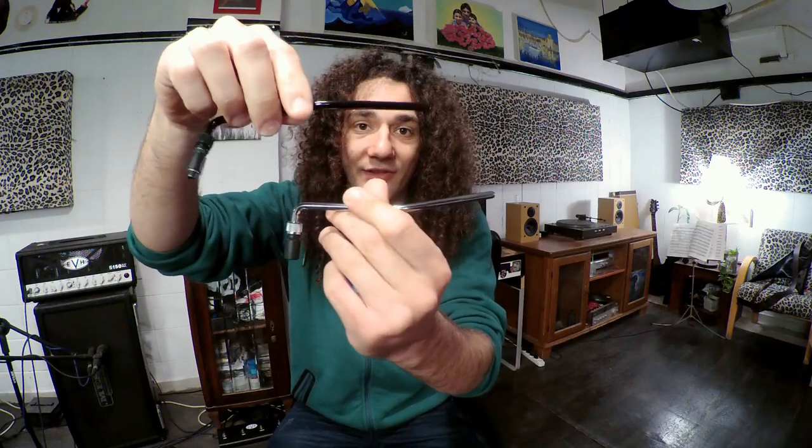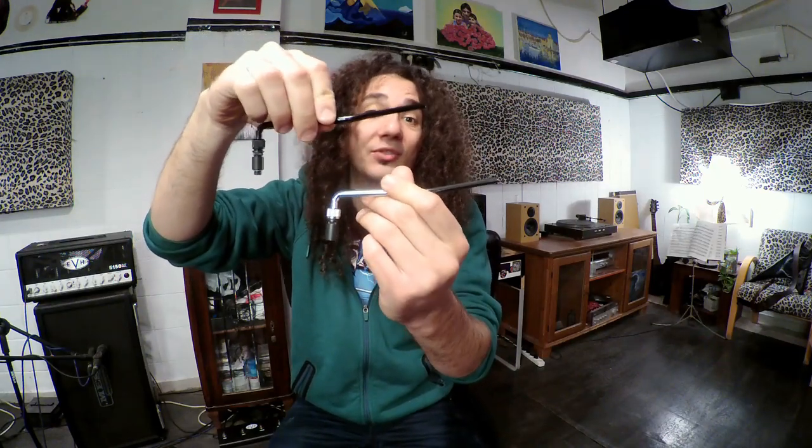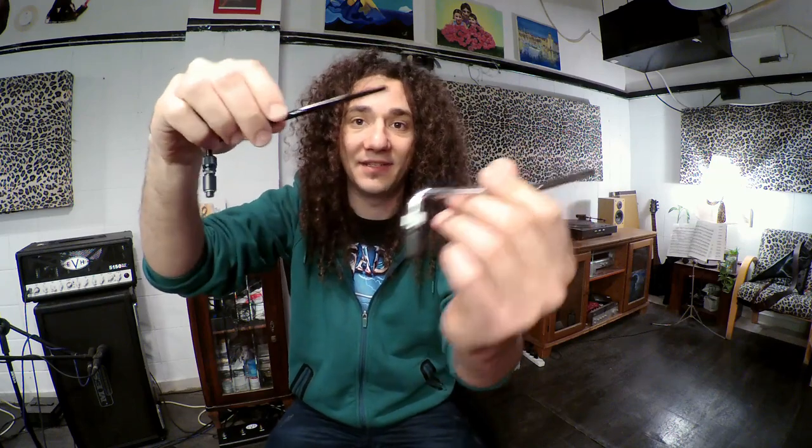Today I want to talk to you about a funny subject: Floyd Rose came up with a new design to the traditional Floyd Rose arm, and no one knows about it — or no one talks about it at least. Check it out.